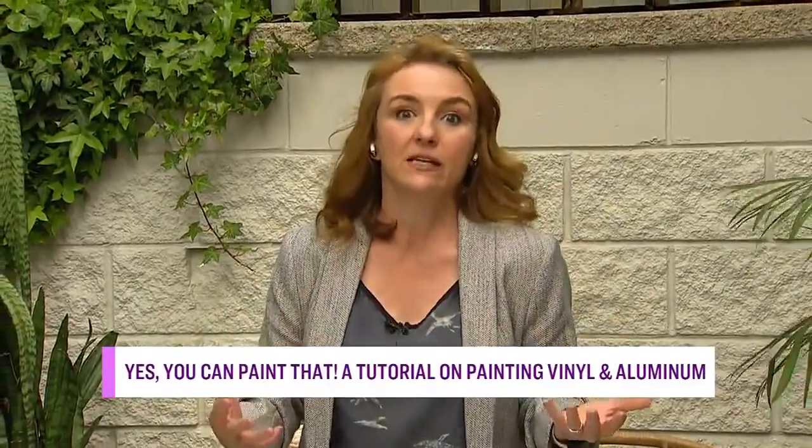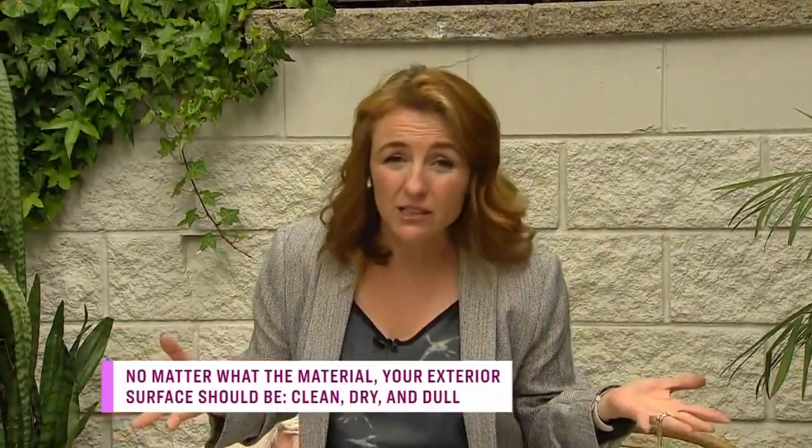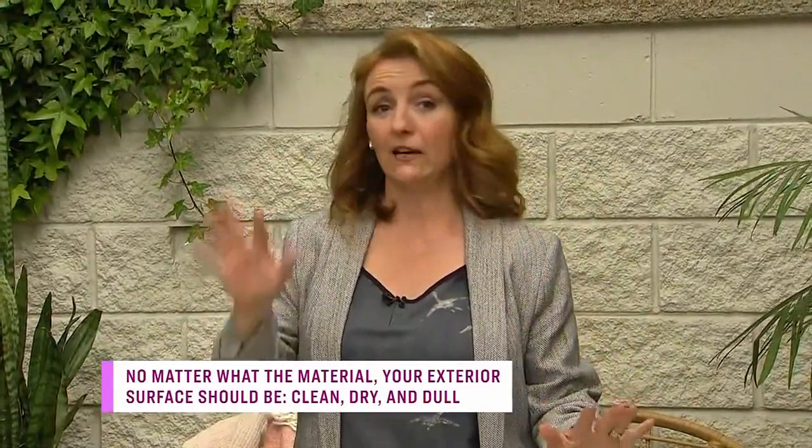Sharon is continuing her outdoor paint projects — now it's time to tackle the vinyl siding and the windows. Sharon explains that people are always surprised and happy that they can in fact paint vinyl, whether it's siding or windows. There are some limitations to discuss, but overall it's a great savings compared to replacing all the vinyl. The same prep principles apply: everything must be clean, dry, and relatively dull.